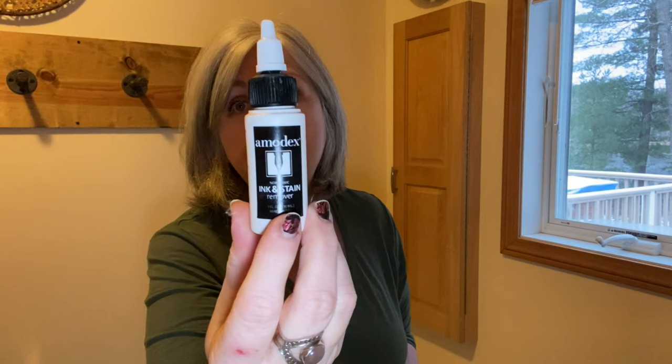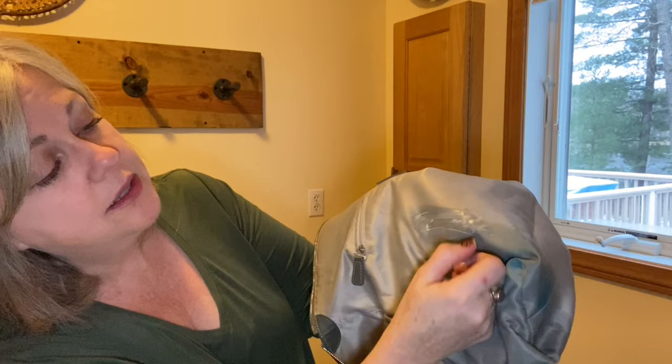There are a couple of spots where I tried alcohol but they're a little more stubborn — it's kind of dark in my laundry room so it's hard to see. I'm going to use this Amidex ink and stain remover on the more stubborn areas. I have this linked in my Amazon storefront below. I always use the alcohol first and whatever the alcohol doesn't get, I use the Amidex. I just put it on where this long stain was and it's already coming off — it works really well on areas that alcohol won't handle.